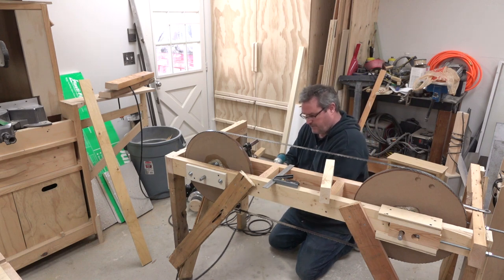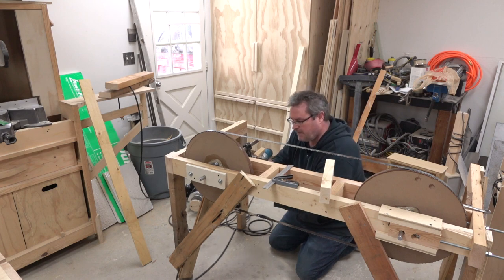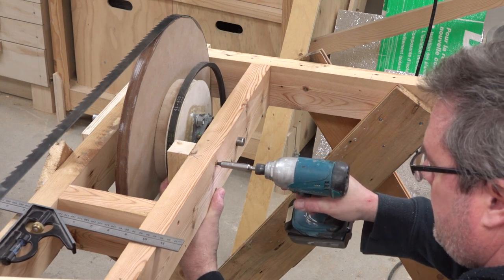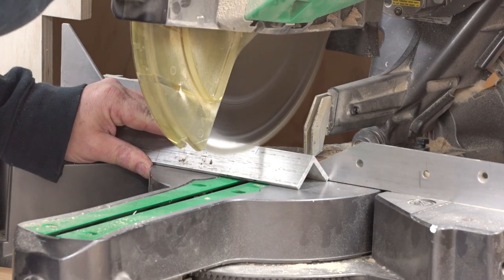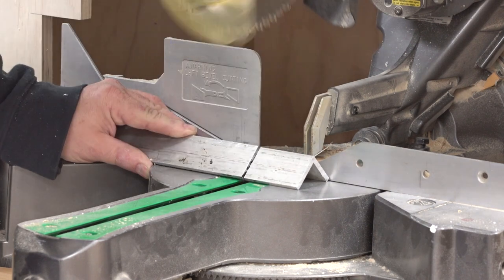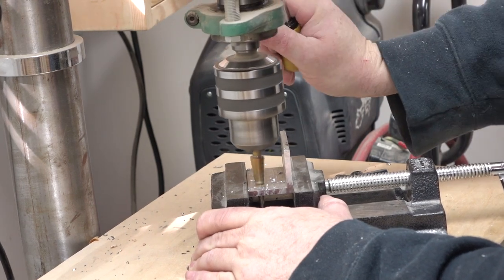I'm going to screw it in place temporarily. I'll have to take it off again because I need to put the thrust bearing on — the one that keeps the blade from pushing back. For the thrust bearings I'm using regular ball bearings bolted onto an aluminum angle, the same angle I used to line up the wheel, and that's going to attach to the side of the blade guide. I drilled the holes oversized so I'll be able to move it in and out slightly to adjust it.